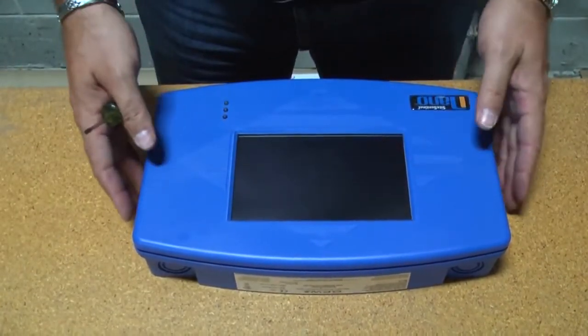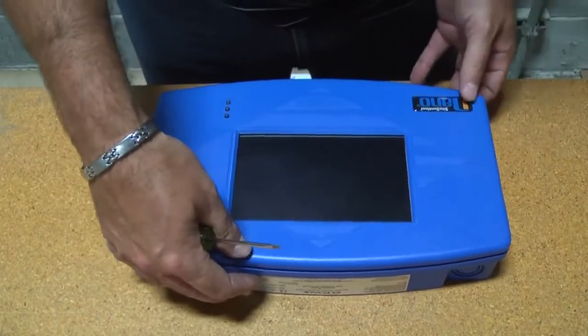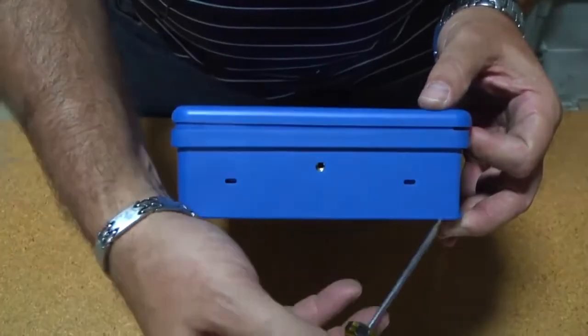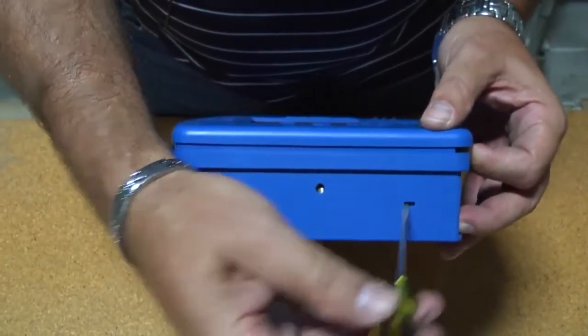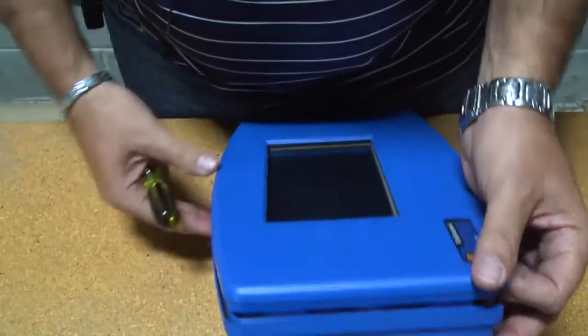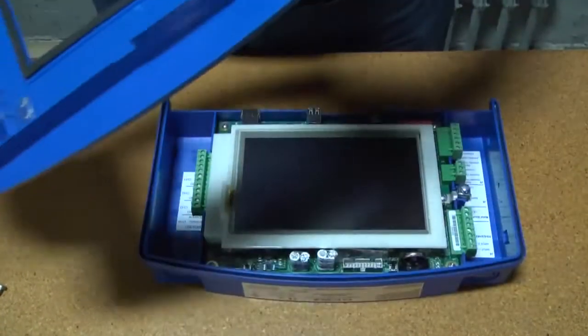Once the screws are out, the lid is still locked on the console with tabs that are on the inside. There are two release holes on each side. Just take a small screwdriver, press them on the inside, and you will feel the lid release from the Nano box — then you can take the lid completely off.